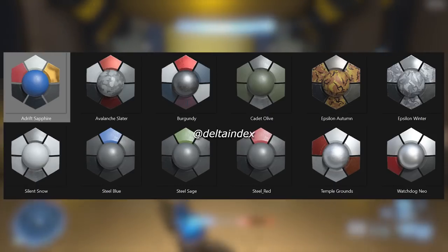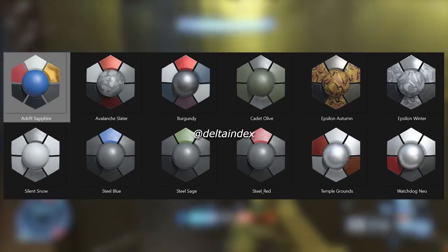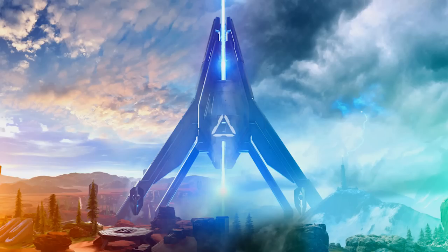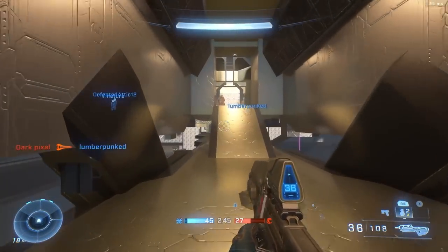Delta Index also leaked the key art for Season 3. I'm not exactly sure what it's for — maybe just promotional art for the season.